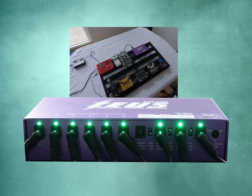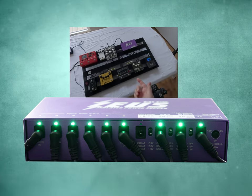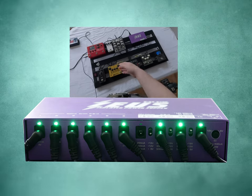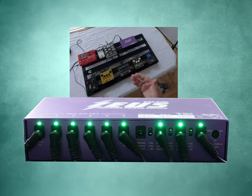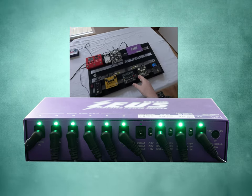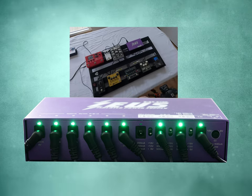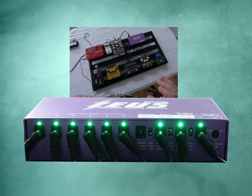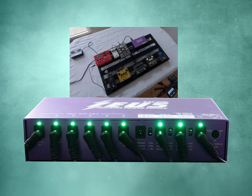Output 10 is very practical if you have something like a phaser, a bucket brigade delay, or even a fuzz or distortion where you want to try to get different tones by starving the voltage. It's a great way to do it, especially if you have a fuzz that you prefer with a dying battery-type tone — it's always constant, so you don't have to keep checking for a battery with just the right drainage to get that tone.